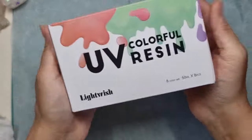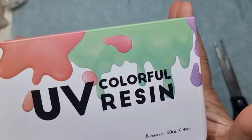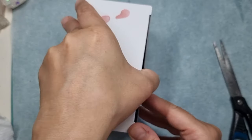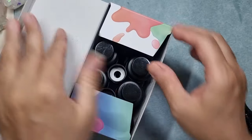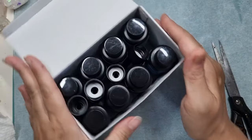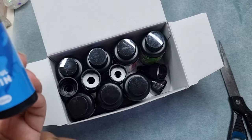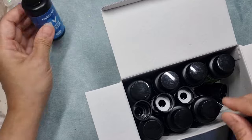So this is the kit and it has eight unique colors, and these are ready-made UV resin. Let's open it and see the colors we have in the kit. First coming off is a light blue, and these bottles are surprisingly really big in size.